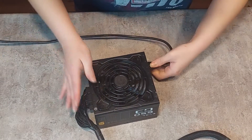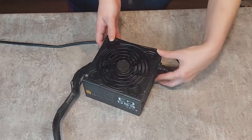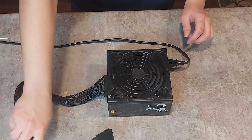Connect the wall outlet if it's not already connected, then turn the power switch on. If the fan spins, it's probably good — and as you can see, the fan is spinning. So this test was a success.